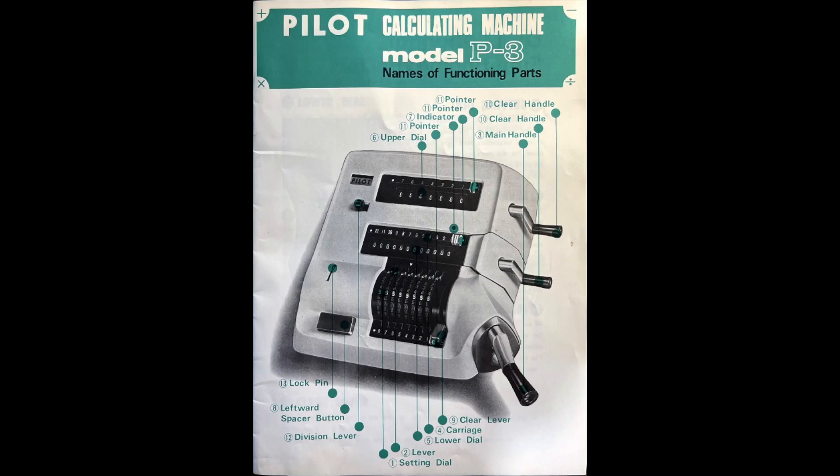As you can see on this page from the manual, Pilot really didn't stick with conventional naming. There's no accumulator on this machine — it has a lower dial. There are two levers on the machine whose function is not immediately obvious.